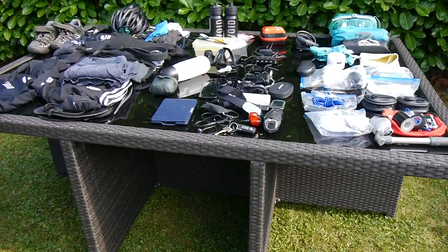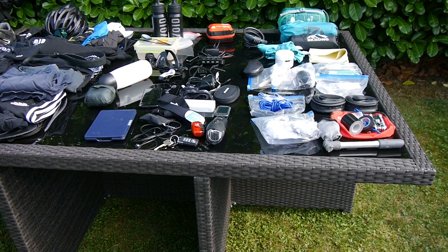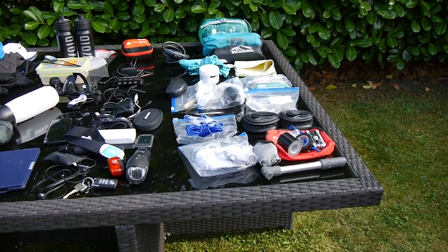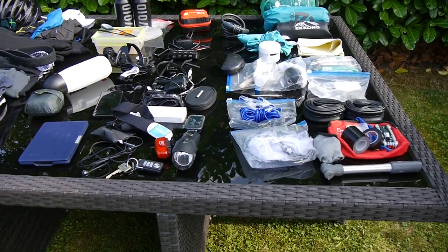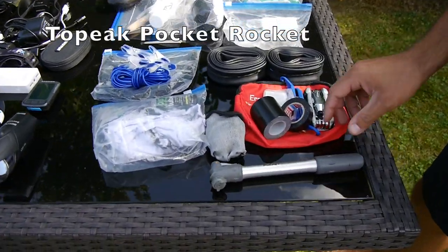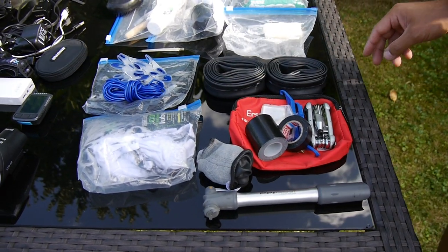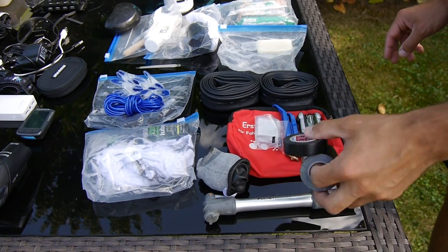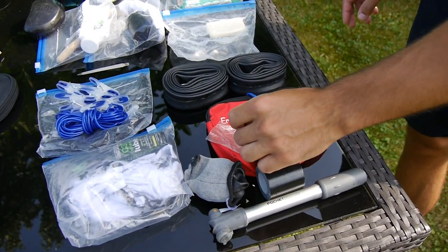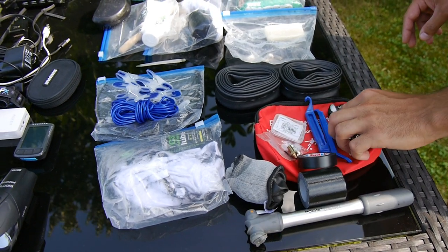Now we can go quickly through what I had with me. I have to add that I actually went on holiday, so I got a lot of stuff which I wouldn't take if it was just for the riding. Starting with the mechanic stuff for the bike: I got the pump, some mechanic gloves which I like to carry so I don't get super dirty when I have to repair something, some tape, some chain links, an adapter for my valve, some patches, tire levers, and a multi-tool.